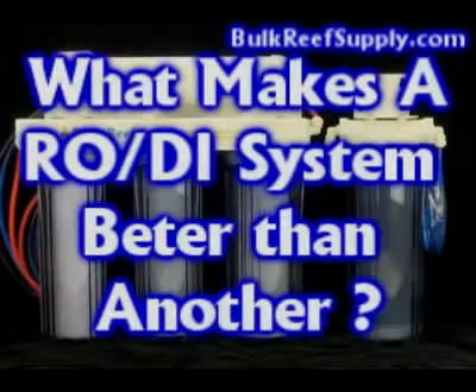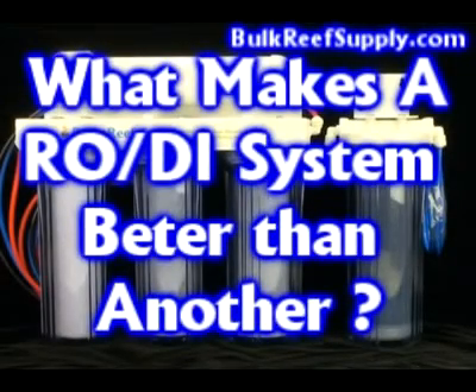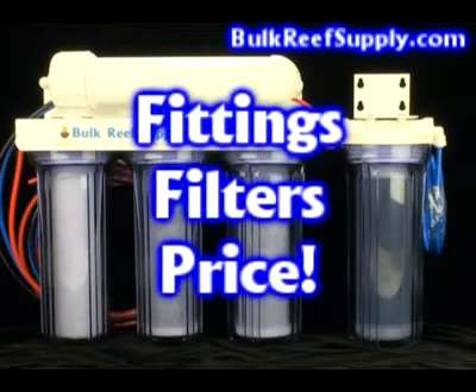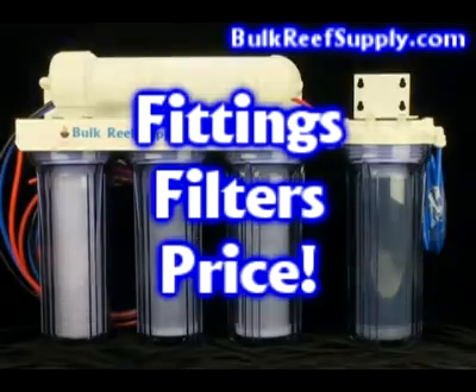So what makes one RO system better than another? At first glance, they're all just a bunch of canisters with hoses and filters. But there are big water quality and durability differences between each brand. It really comes down to three things: fittings, filters, and price.